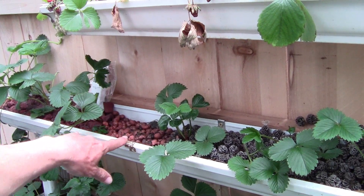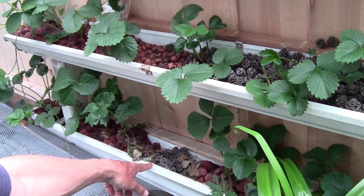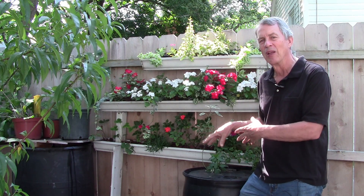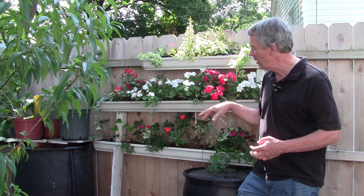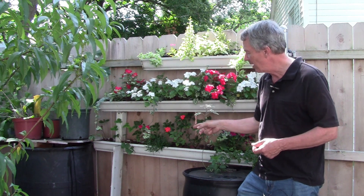This year we've changed things around a little bit and we don't seem to be having that problem. The animals did cause some of the gutters to be a little bit out of whack, so I do have a couple of boards supporting some of the ends to keep them level so that the water flows through and back into the barrel rather than running off an end. The plants this year — we have some sunnier annuals on the top because it gets more sun, shadier annuals down through here. We do have some strawberries left in here, plus some thyme, sage, and mint as well.